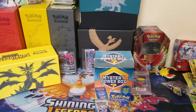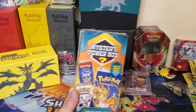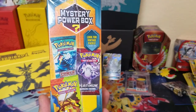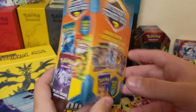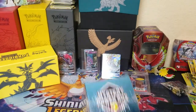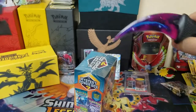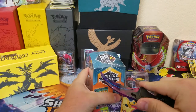It's Pokemon time with Andrew C. Today I have a new mystery power box from Walmart — they've got some pretty sweet packs. It says look for vintage packs 1 in 20, and all it has is vintage packs on the box. Hopefully we can get something good. I've got my new knife, so let's get this box opened up and see if we can get some good pulls.